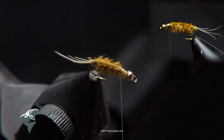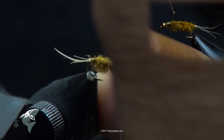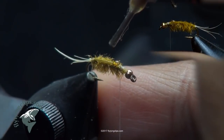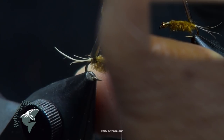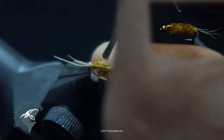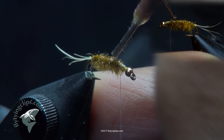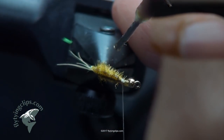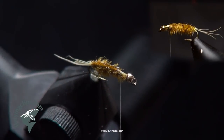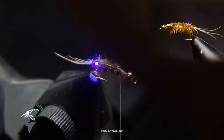If you take a real close look at this, you see that you get the segmentation for both pieces. What's nice about UV resin is that it's self-leveling. I'm not bringing it all the way across the top because I still need to put the wing case and thorax in there on the fly. You can see I've got a nice light coating and the segmentation from the stems. I'm going to hit it with my laser to cure my UV resin.